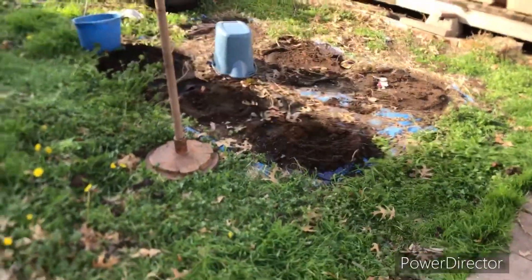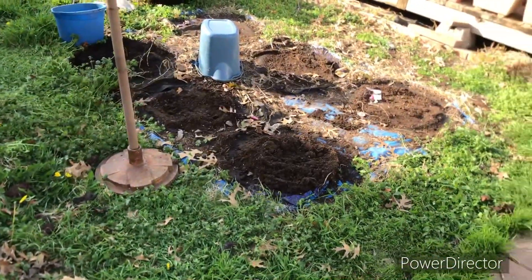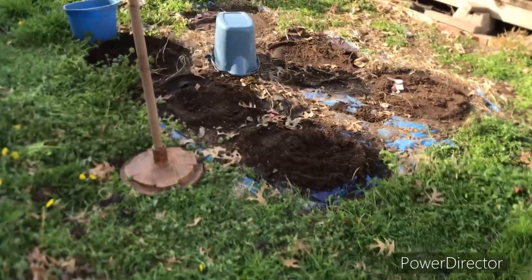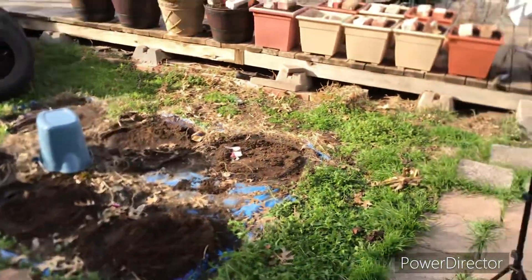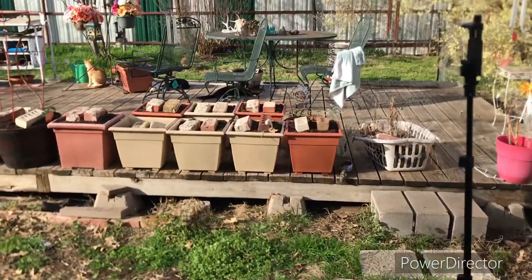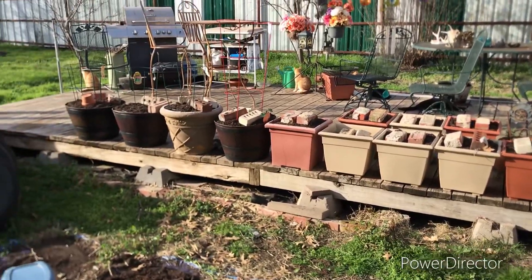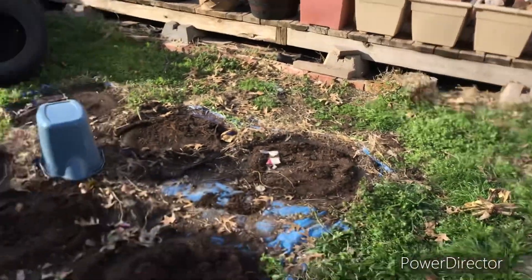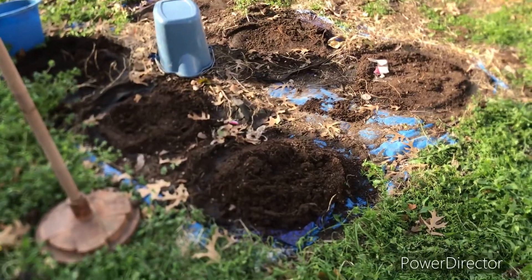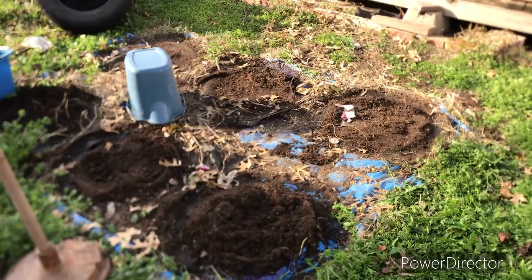I got all the tires up. They're right over there, ready for me to take them and dispose of them properly. All I've got to do is pull the tarp up. I've got all the dirt over here in these pots, and I put bricks in them so the cats can't get in. That's all I'm doing today.